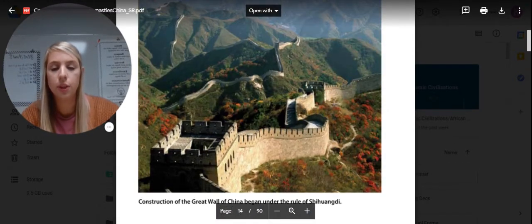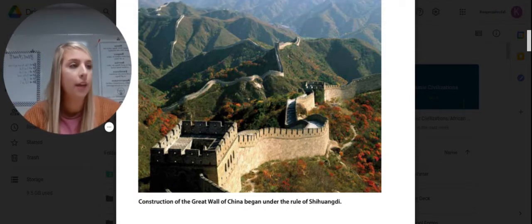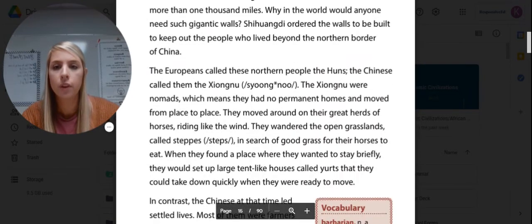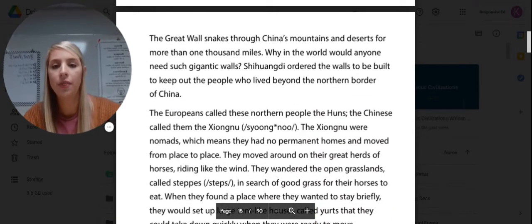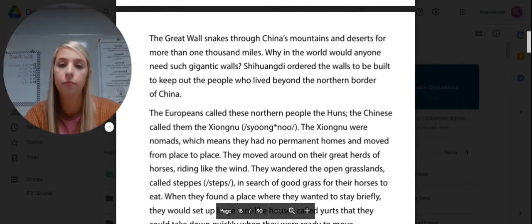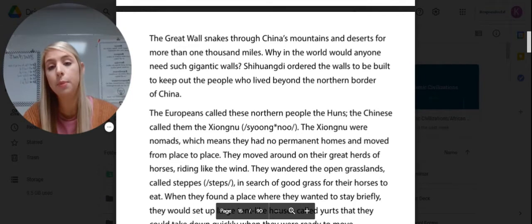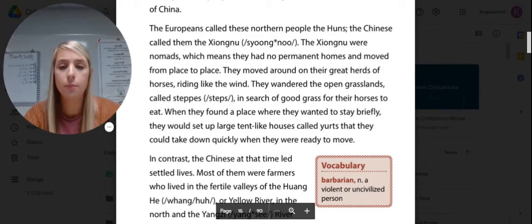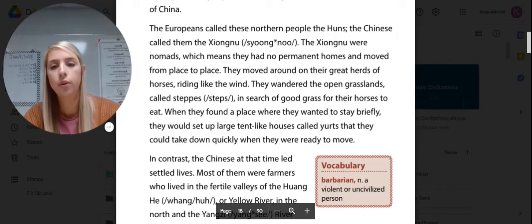That's what the Great Wall of China looks like now. Many different dynasties did different parts of that wall. The Great Wall snakes through China's mountains and deserts for more than 1,000 miles. Shi Huangdi ordered the walls to be built to keep out the people who lived beyond the northern border of China. The Europeans called these northern people the Huns, and the Chinese called them the Xiongnu. The Xiongnu were nomads, meaning they had no permanent homes and moved from place to place, moving around with their great herds of horses riding like the wind.